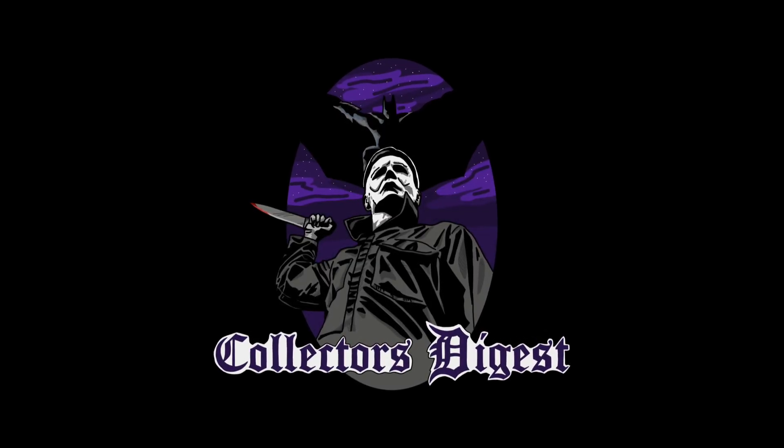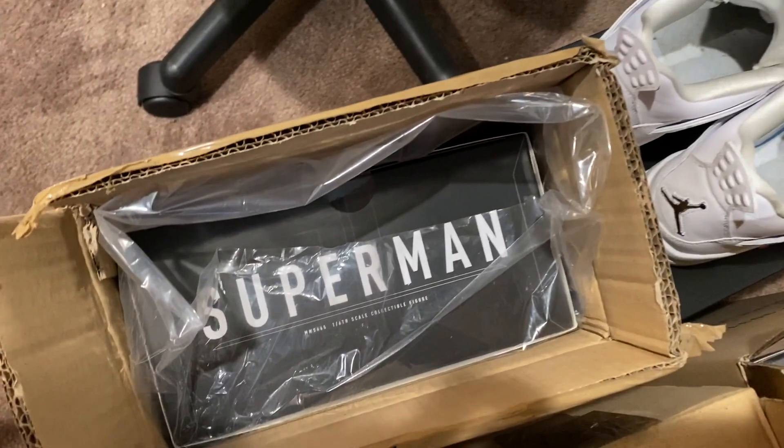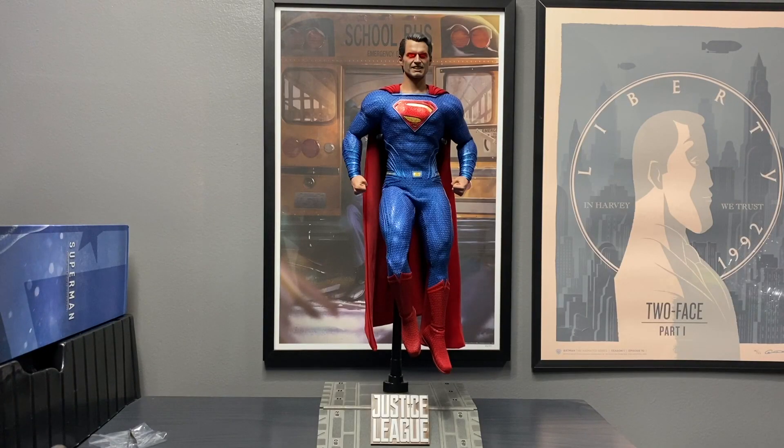Without Cyborg. Alright, so getting them all out of the packaging. It's a really light figure.